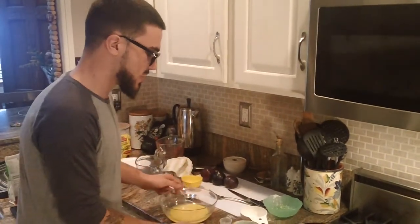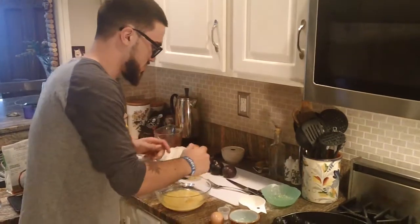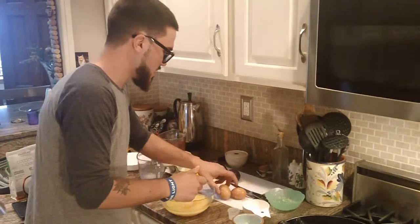And then two large eggs — they're not that large as you can see, one's a little bit bigger than the other, but that's okay, that's how they come. A nice break there and a beautiful break there.